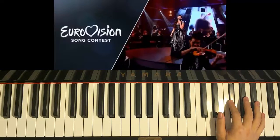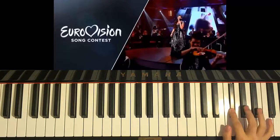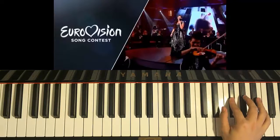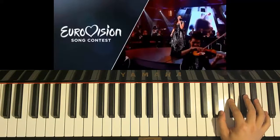Then same again, but three times F-sharp this time — one, two, three — and then G-sharp, F-sharp, A-sharp, and then D-sharp, D-sharp, and then F-sharp, G-sharp, F-sharp, and then three A-sharps.